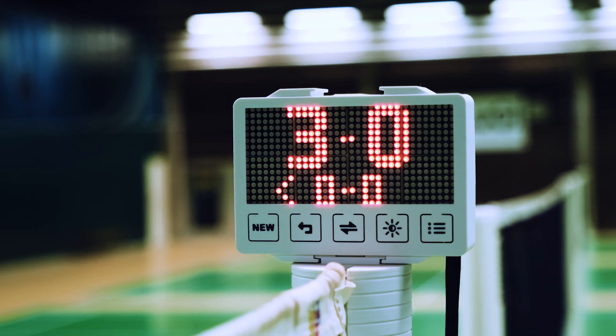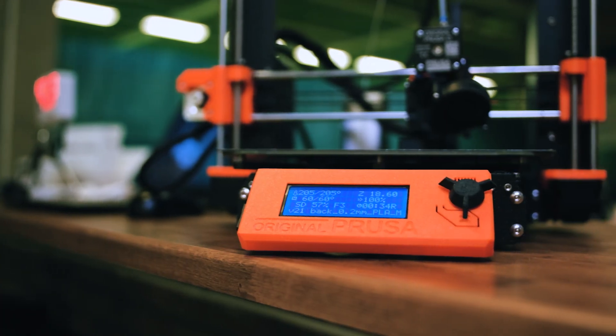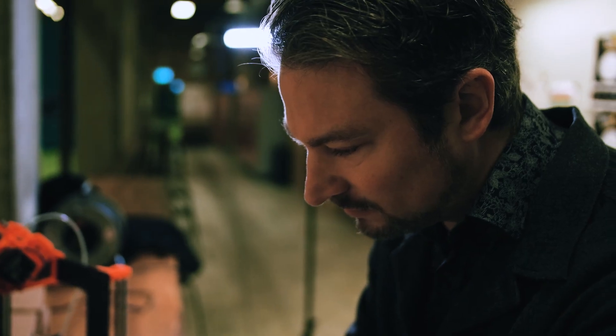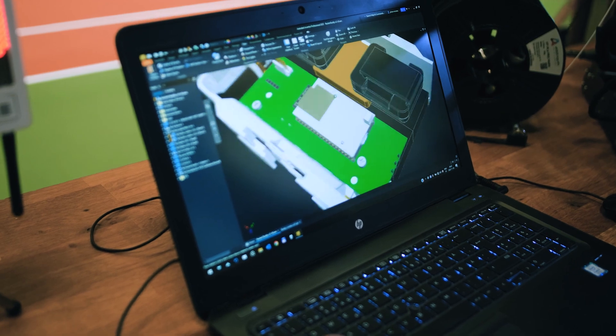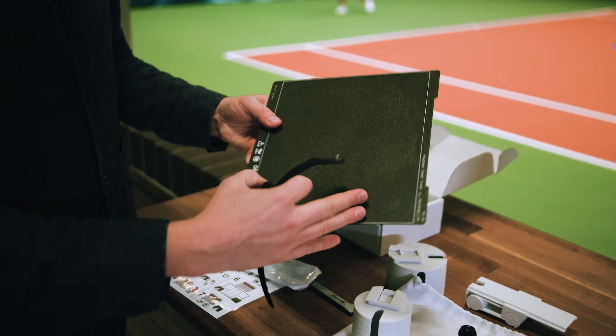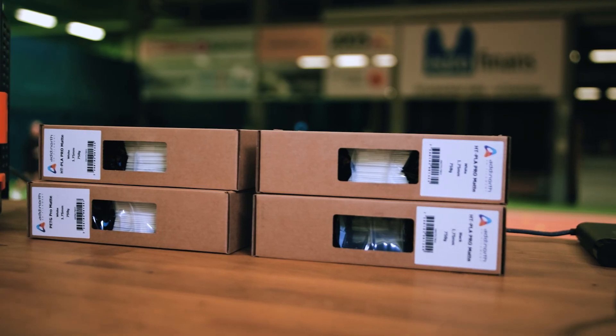I am a hobbyist, and this is my first project with 3D printers. I've never done this before, but it was very quick to learn. And it's so easy when you can design something, and a couple of hours later you can actually try it in your hand. That's why I love 3D printing so much.